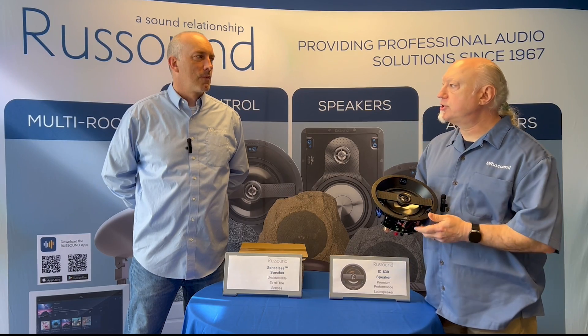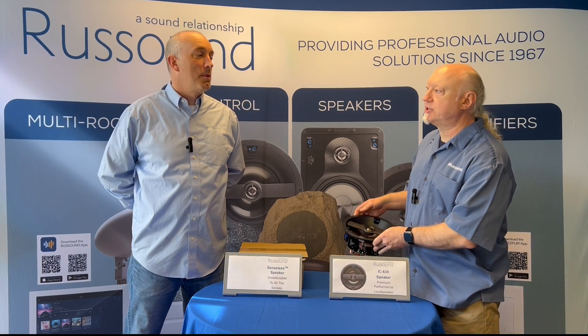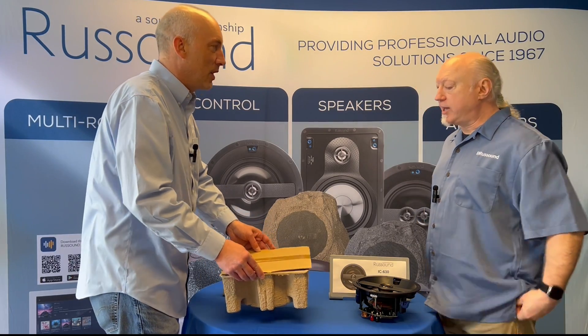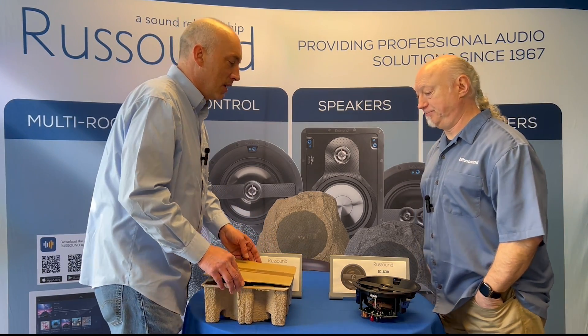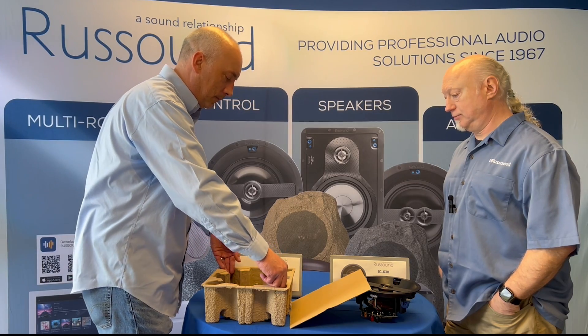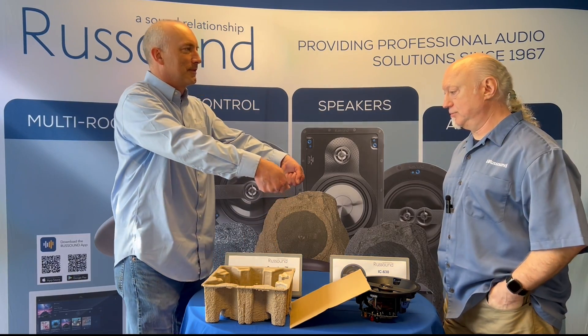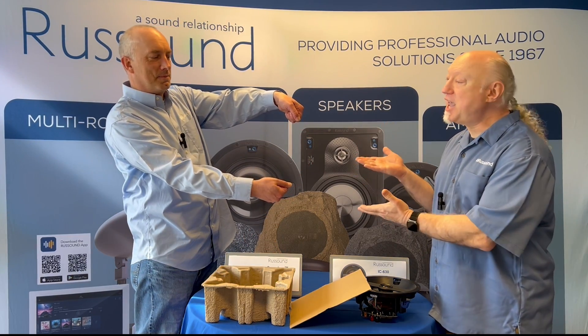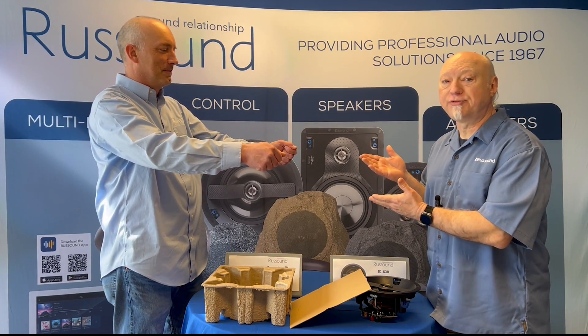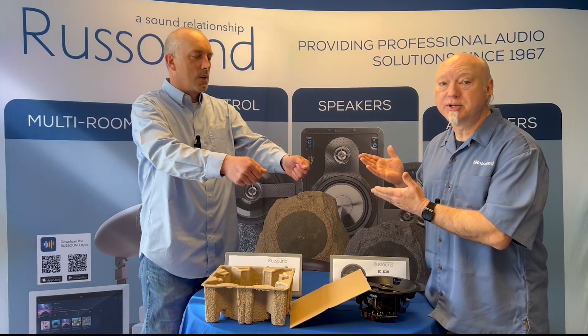But Joe, show us the new totally senseless speaker. I'd be happy to. I'm really excited. Look at that. Have you seen anything like that? This is truly the world's first totally senseless speaker.